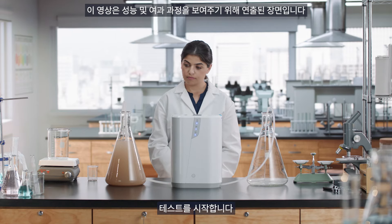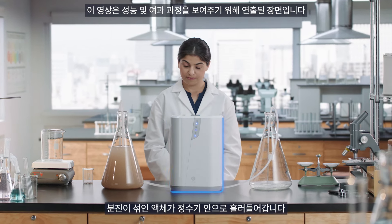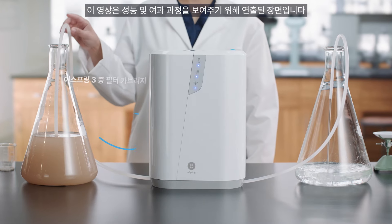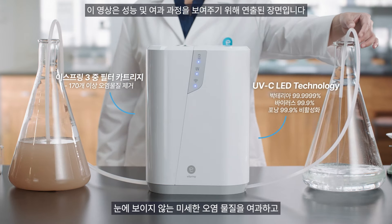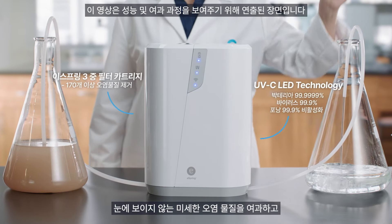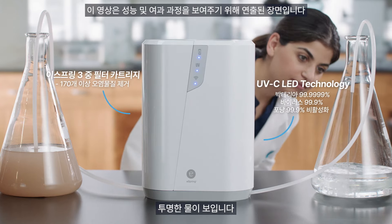You're about to see the power of the new eSpring water purifier. Watch as the contaminant mixture flows into the system. Right away, our E3 carbon filter and UVC LEDs go to work, reducing contaminants and destroying microbes, even those too small to see. This is some serious filtration here.